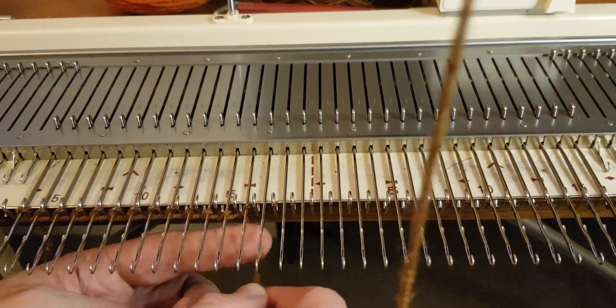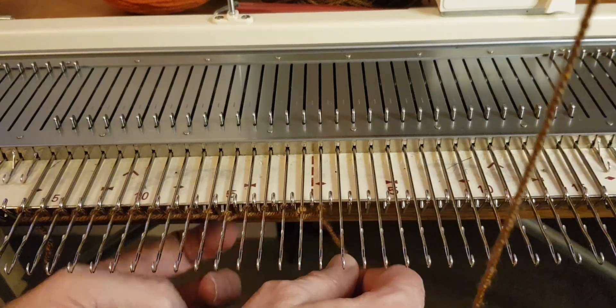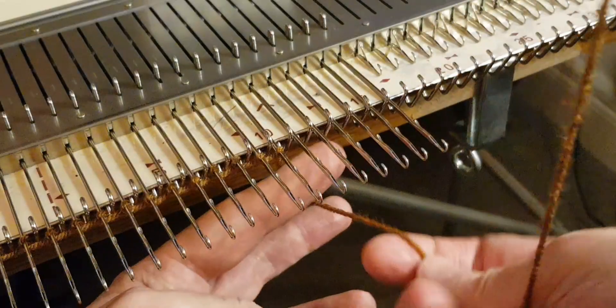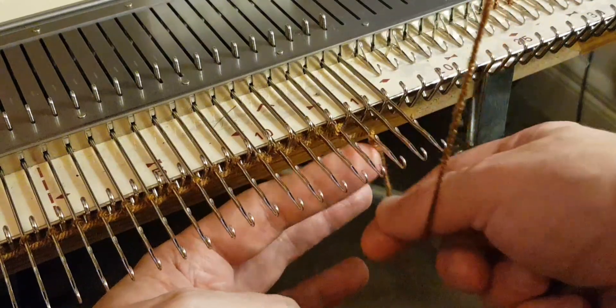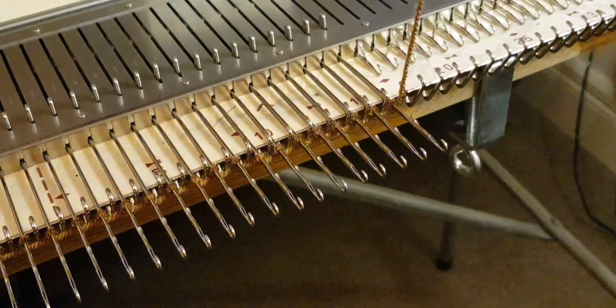The first thing we're going to do is an e-wrap cast on. This cast on is really quite basic and this is what I'll be using for this patterning. This is what the pattern looks like. It's the number of rows you've got to work out. It's quite easy because you're only working on eight stitches, and overall this is what the pattern is supposed to look like when you've done it. I'm just finishing off the cast on and we're going to do the very first row.